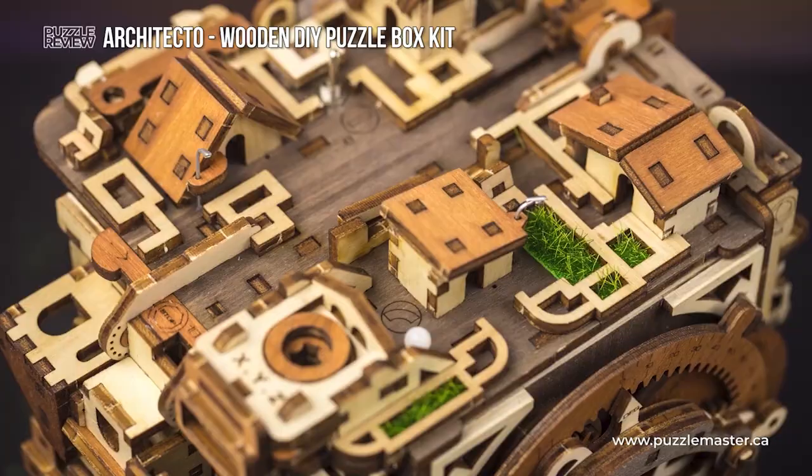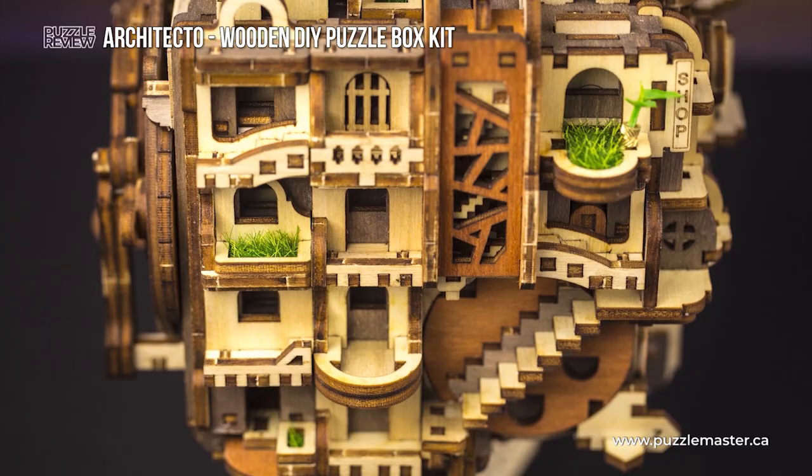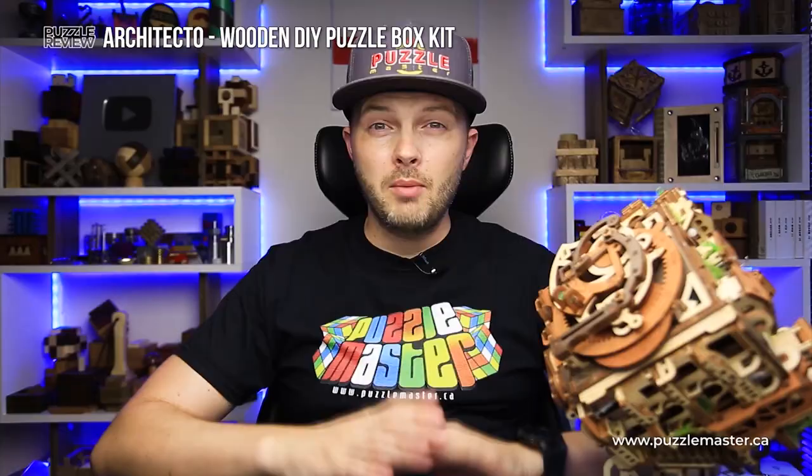Be very careful and do each and every step exactly as you see it in the guidance book. And about 200 hours later, you will have this beautiful box assembled. Once the puzzle is built, it takes 116 steps to solve it.